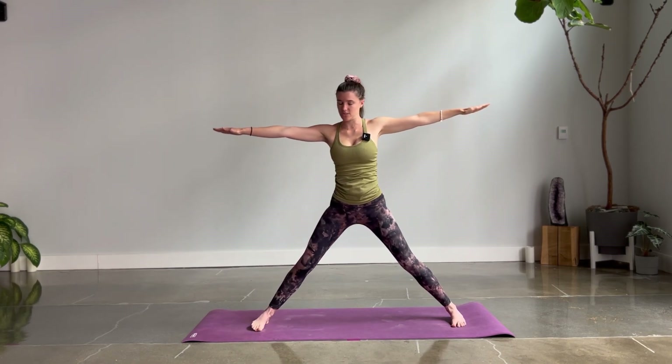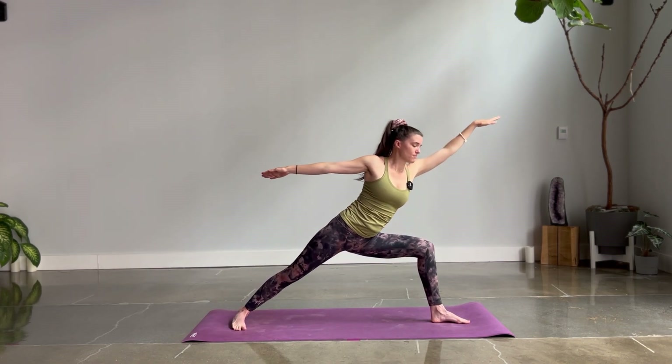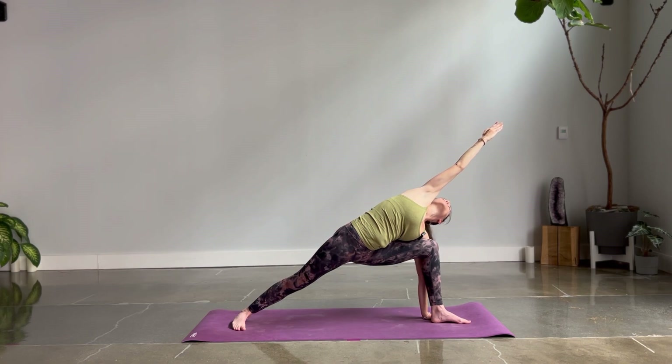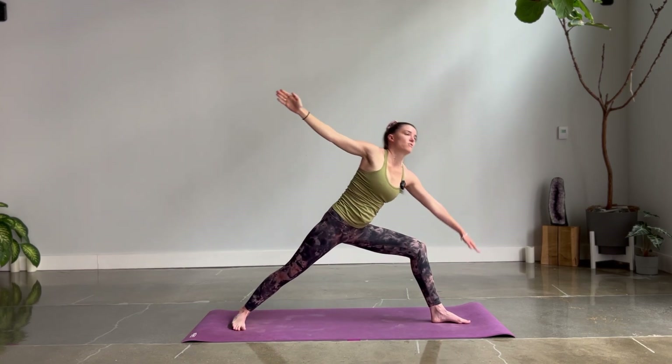Inhale, rise up. Switch sides — right toes turn in, left hip opens. Bend your knee, reach past your left leg, then ground down — left palm behind your foot, right arm overhead. Low belly breath. We want to feel not only our low belly and that navel center pumping, but start to feel each of the muscles between our ribs, the intercostals — everything assisting our lungs, assisting our energy to flow. Inhale, rise up. Revolved side angle — square to the back of the mat.